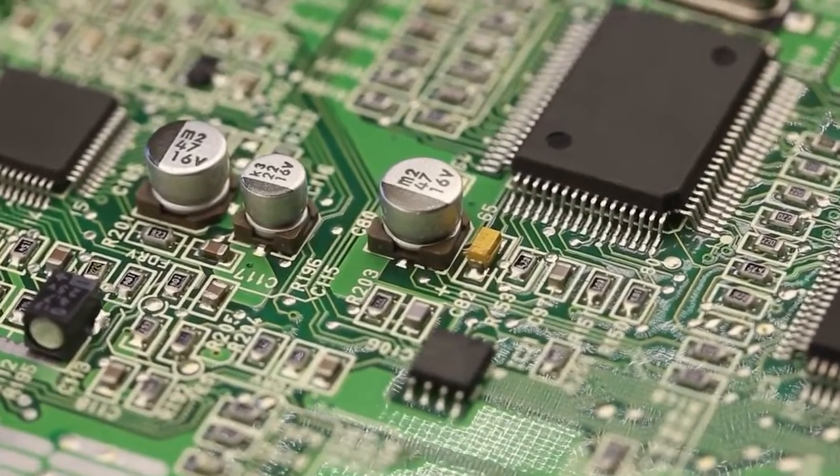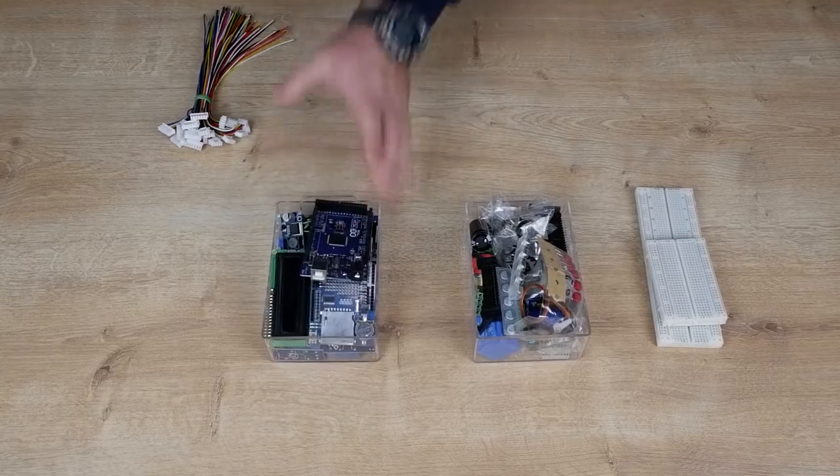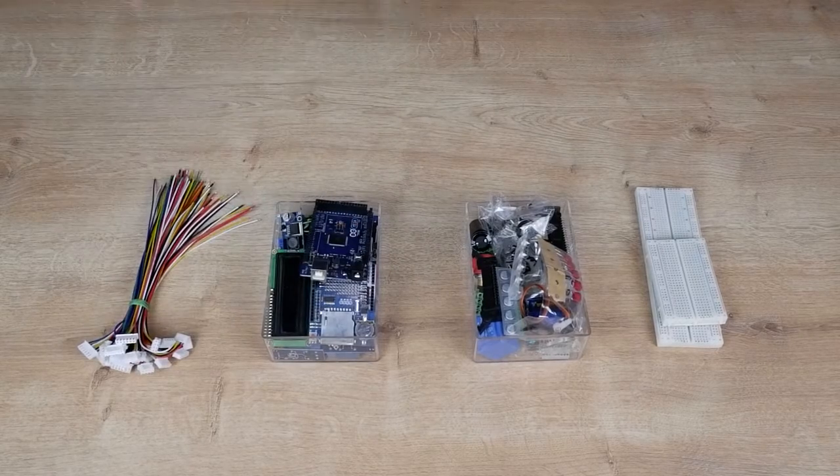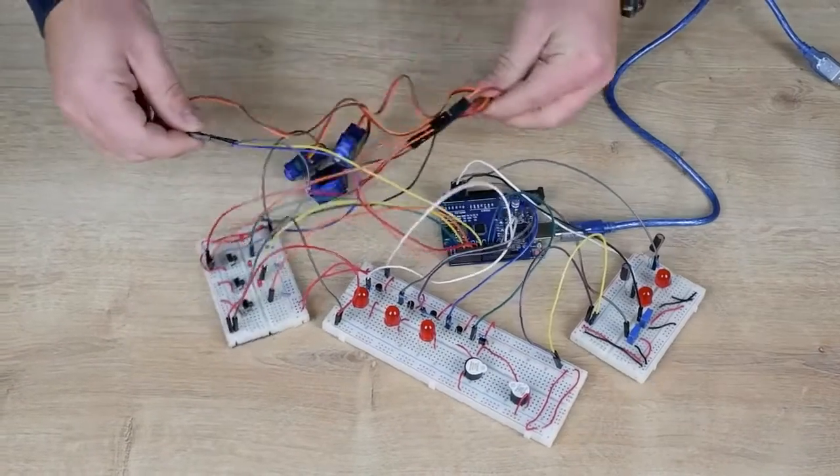We all love electronics, don't we? Breadboards, components, many kinds of modules and cables — they are awesome. But when they are connected together, it gets messy.